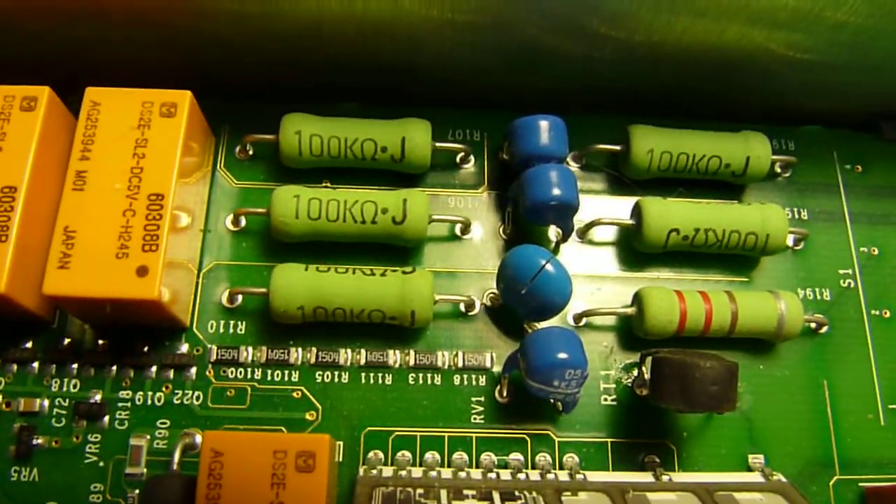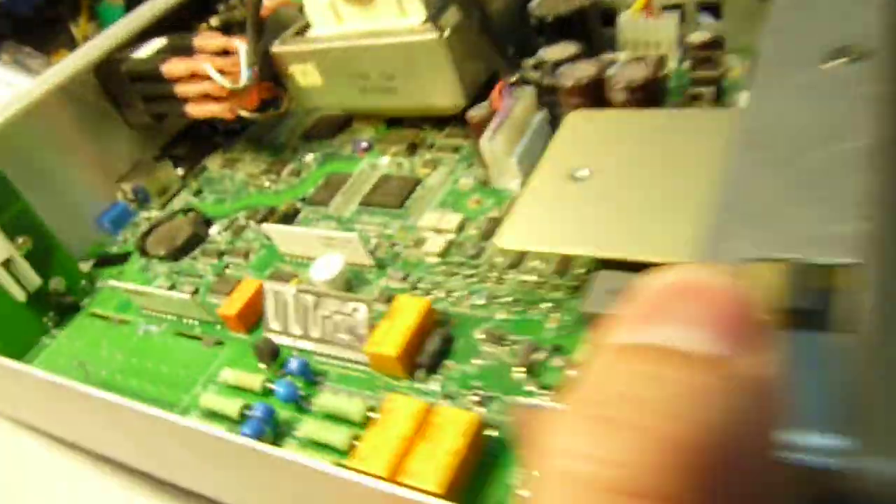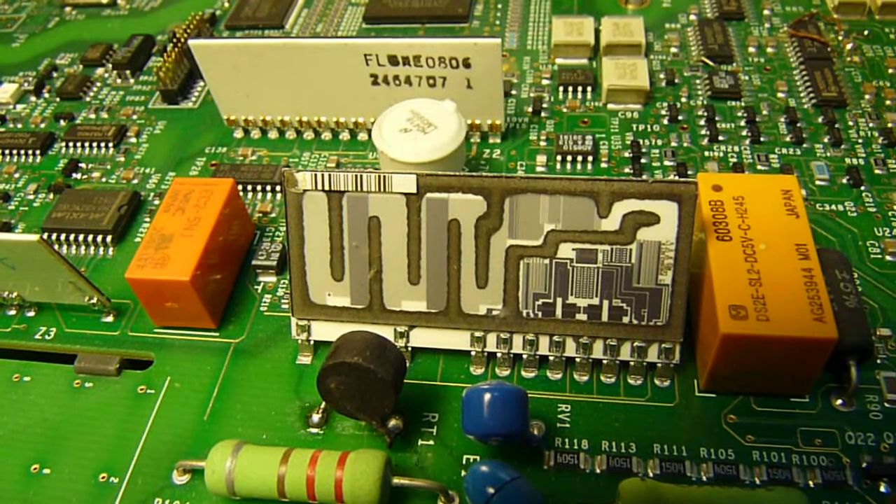We have here some protection circuitry. Relays. And this looks like some type of precision resistor network.